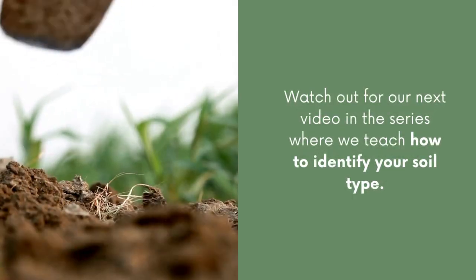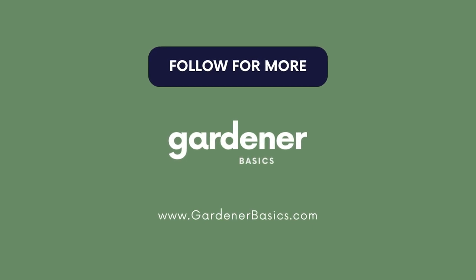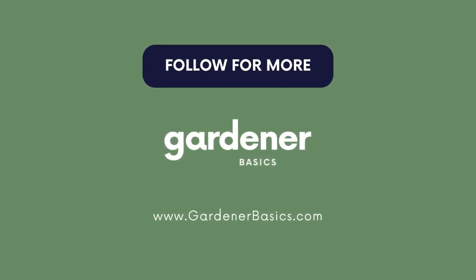Make sure to check out the description below where I list some products to help you do your soil pH testing. And stay tuned for the next video in our series where we teach you how to identify your soil type.